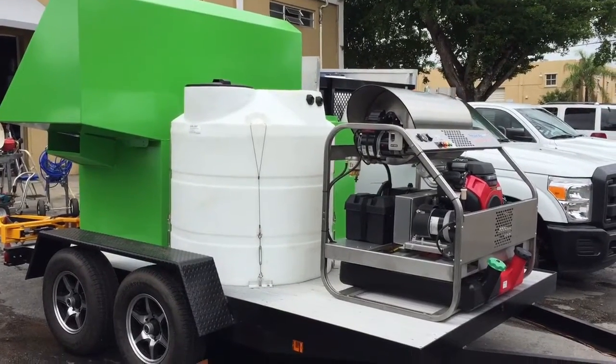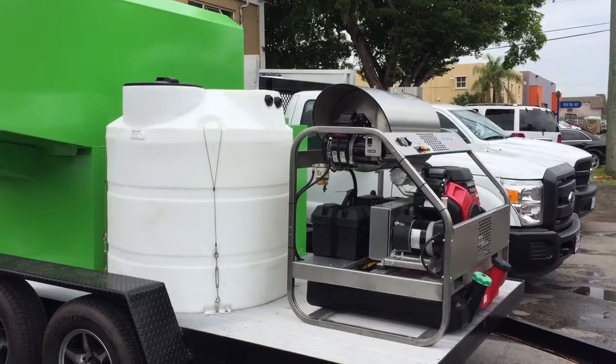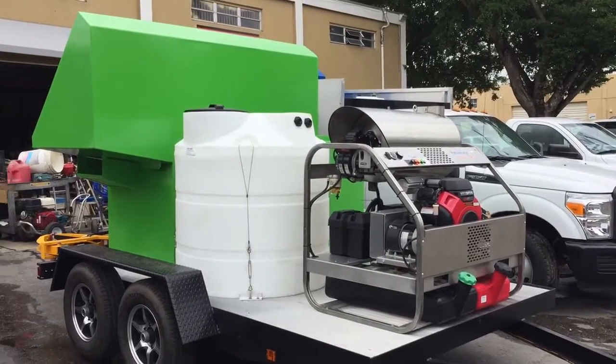Give us a call at 305-382-2467. These units are for sale — mounted on the back of a pickup truck, a flatbed truck, or a trailer mount.